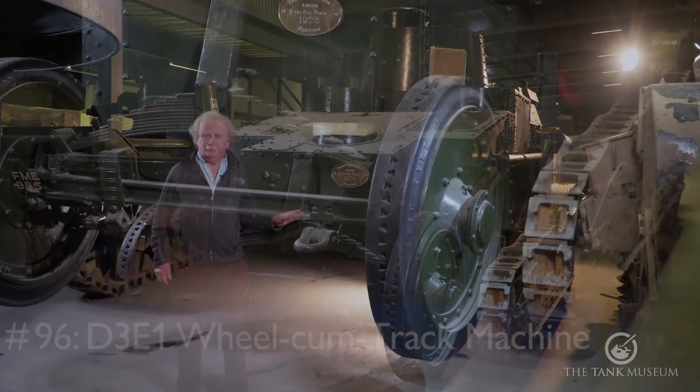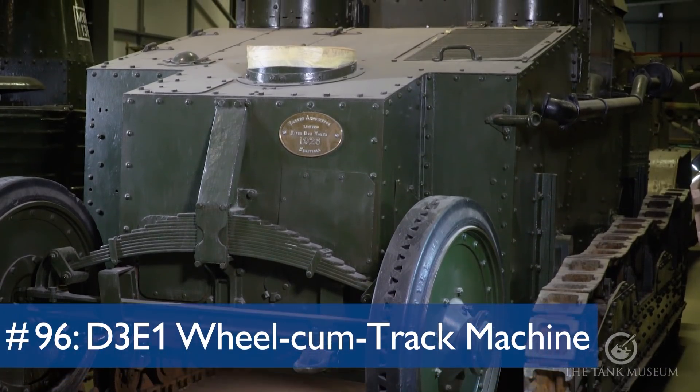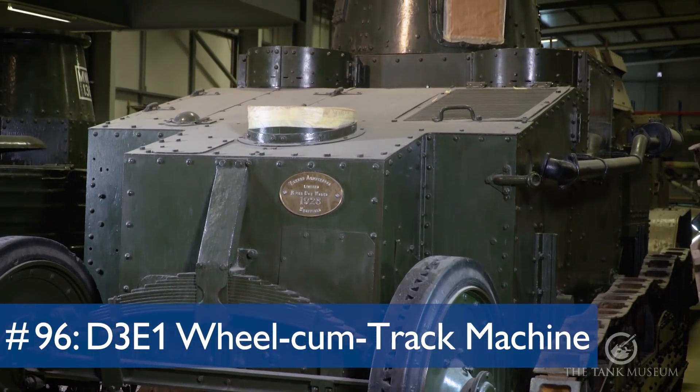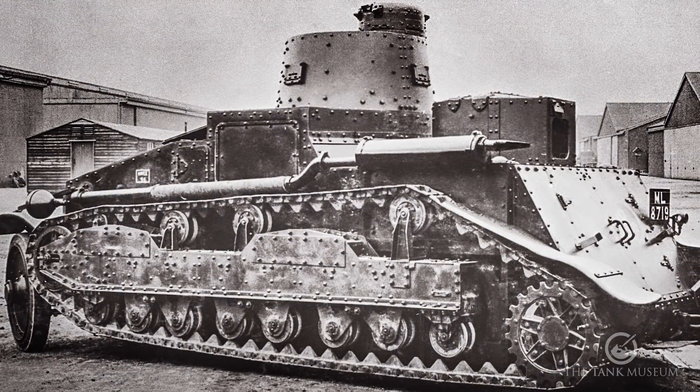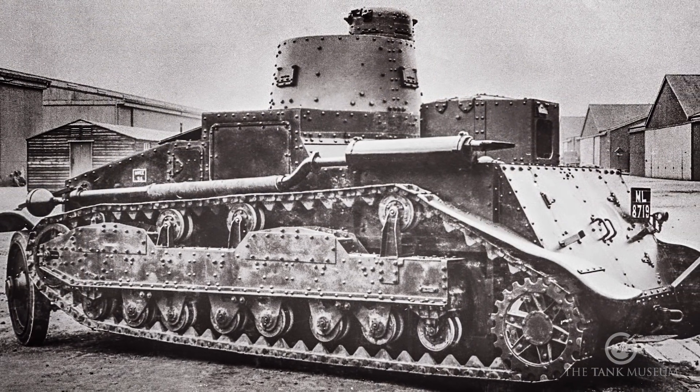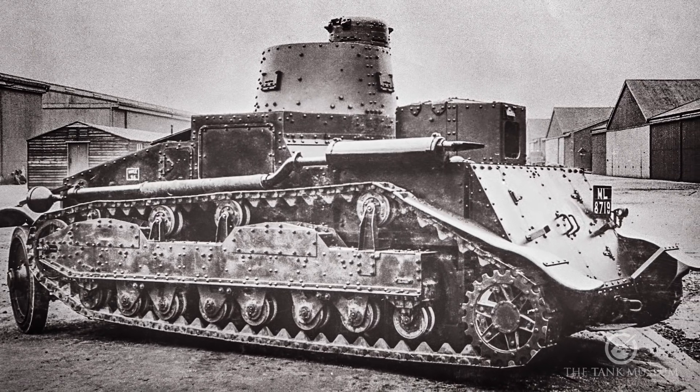Now we're going to look at the Wheelcome track machine. It's quite unusual. For some reason, the experts have it down as an armoured car. In all the old publications it's referred to as an armoured car, except in the Tank Museum's own publication, where it suddenly becomes a tank. Take your pick.